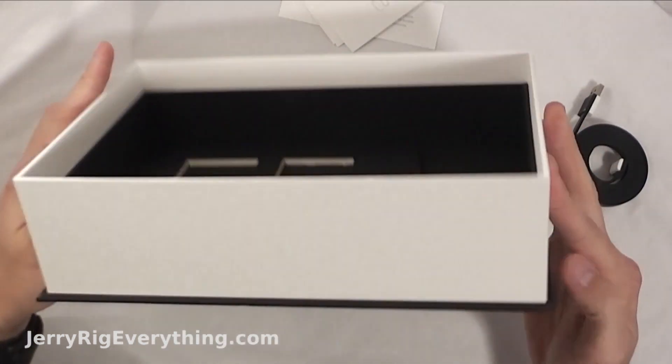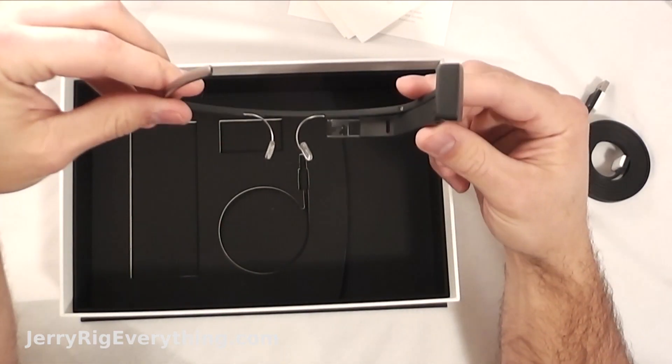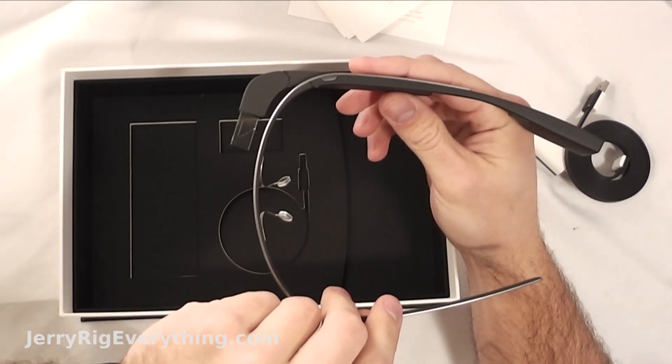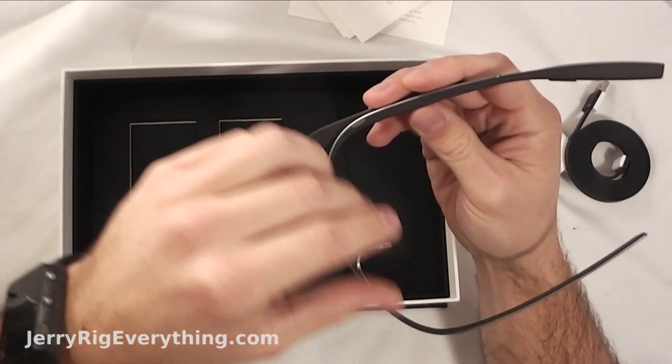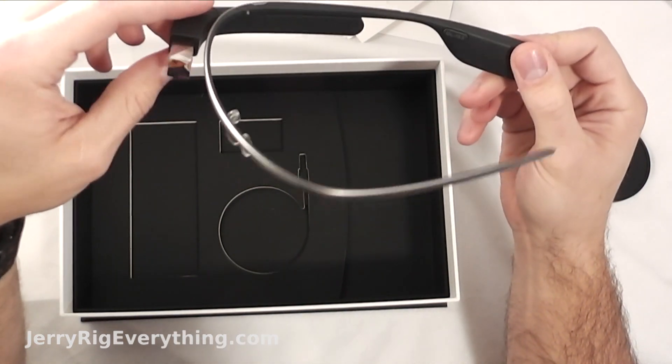And that is it. I plan on messing around with this for the next couple of weeks. I'll make another video in about a week or so when I get a feel for how it works. And eventually I hope to do a teardown — taking it apart and showing all the internal components and how it's all put together.